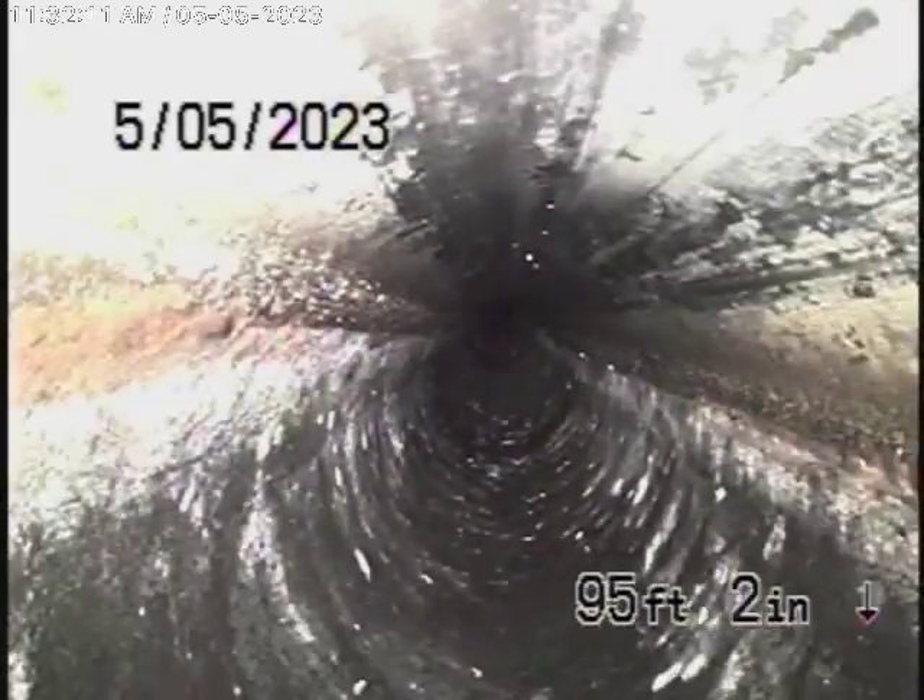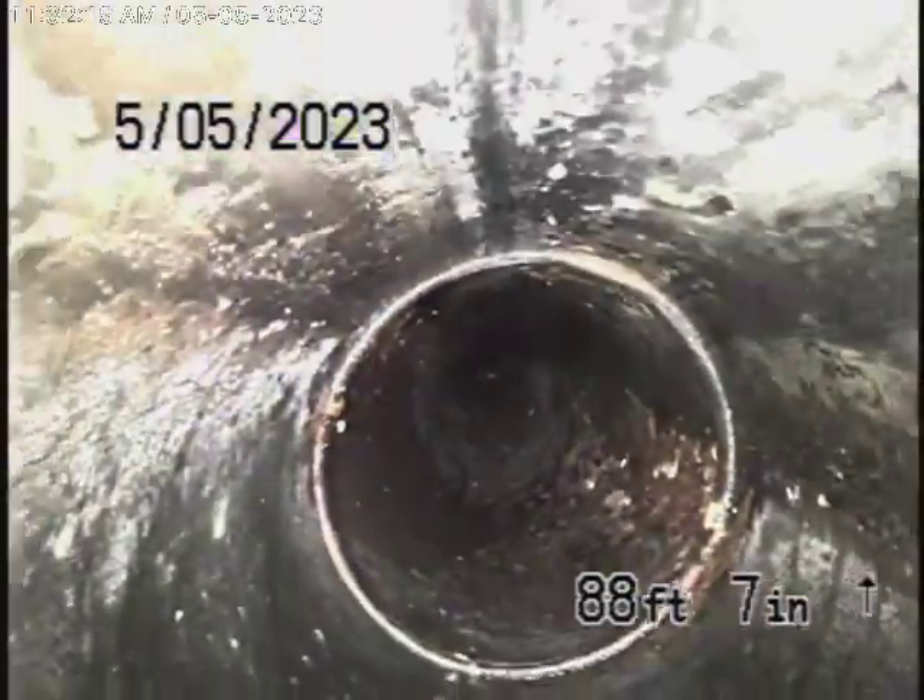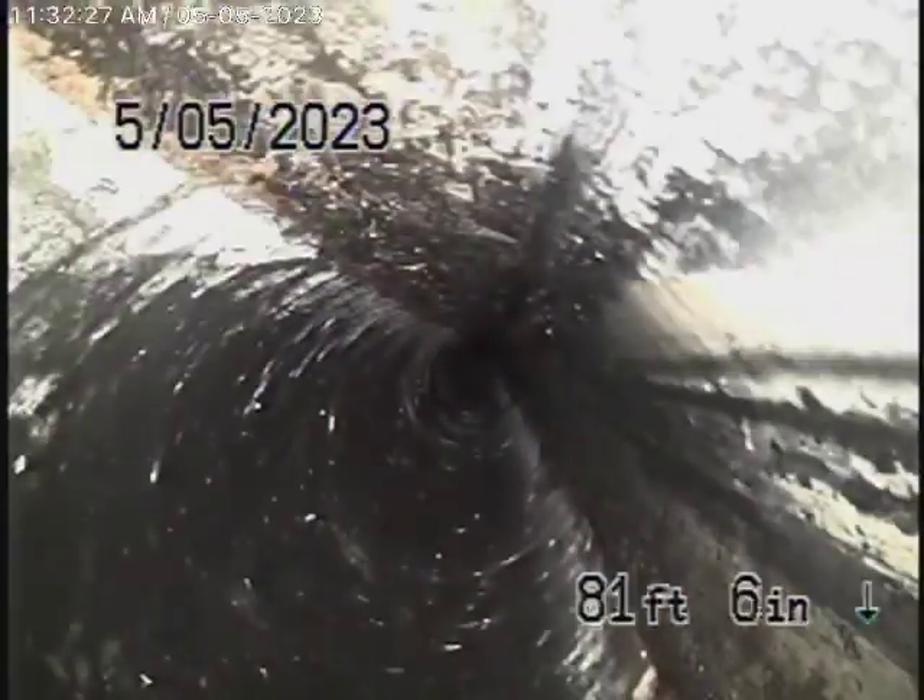Whatever you do, don't flush tampons or baby wipes and paper towels. If for any reason the sewer line ever blocks up — which probably won't happen for many years since it's very clean — you never want to run a cable with a blade through a lining, because you can cut it up. But it is in good condition as of today.